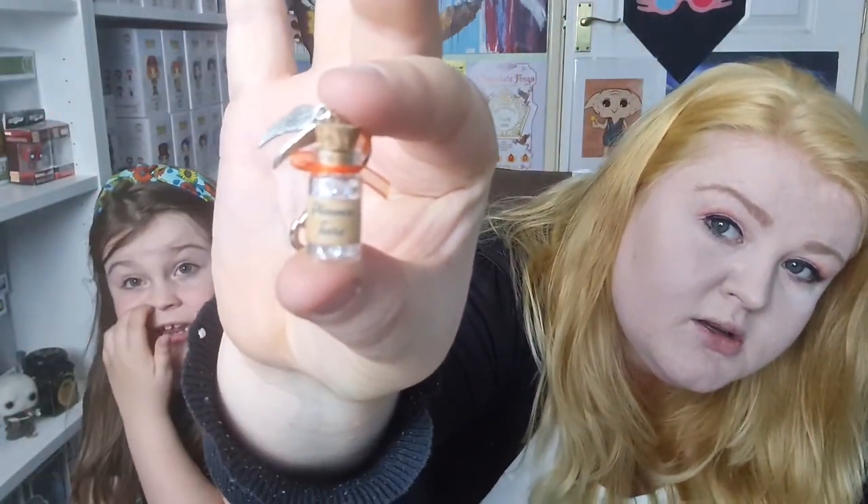What have you got? Phoenix tears! It's like a little keyring — a charm. That is so cute. Phoenix tears. It's got really small gems in it. That's actually a really good thing. I'd put it on my keys but I'd break it — I love to break keyrings.